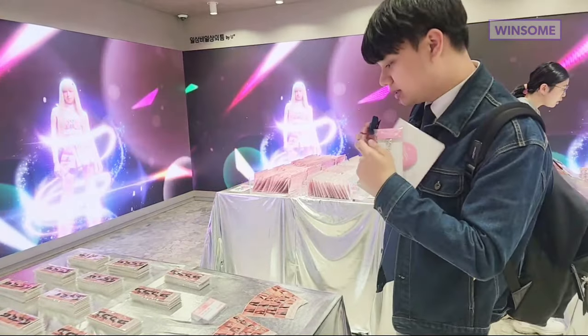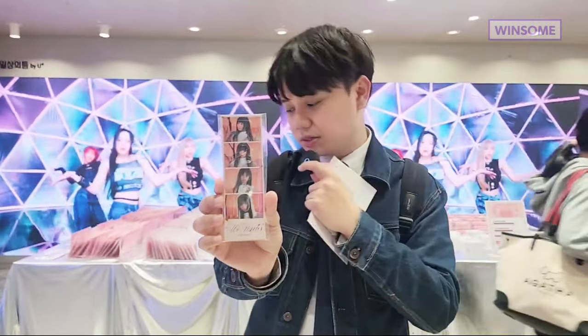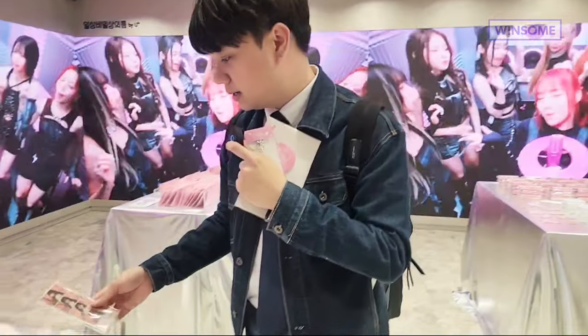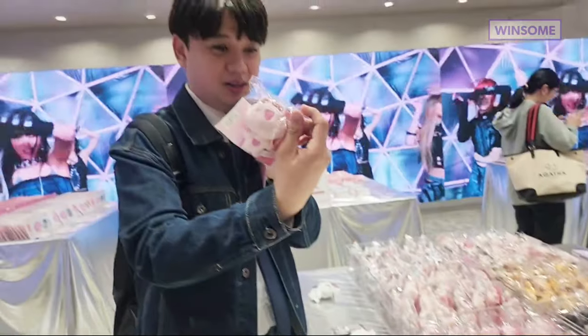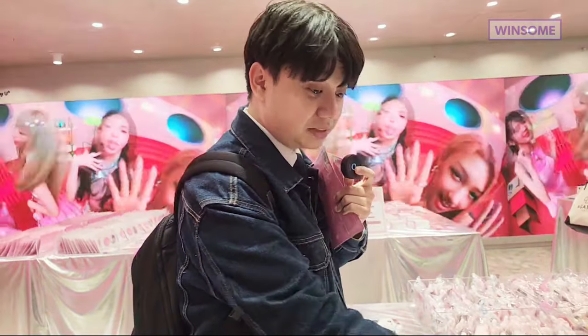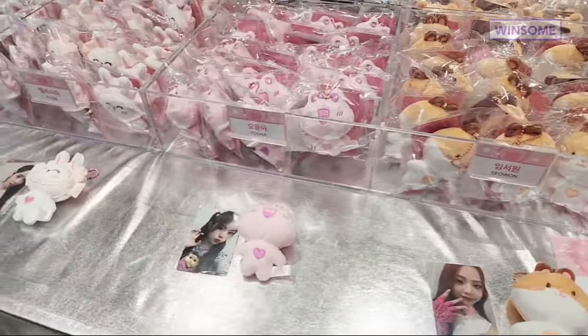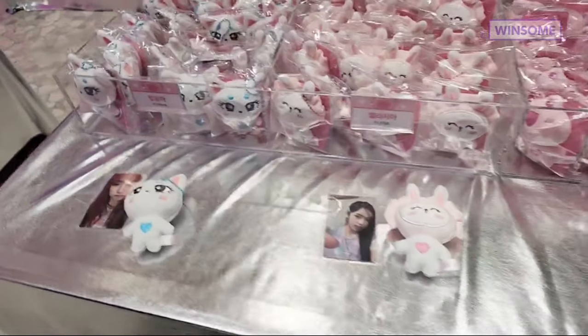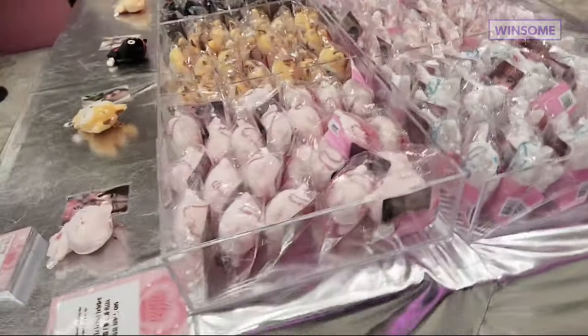This is the trending photo booth here in Korea — you'll get four shots in one picture. And now these are the cute characters of each member. That's Yuna's frog character. You'll see the others — Bang Yuna has the cat.